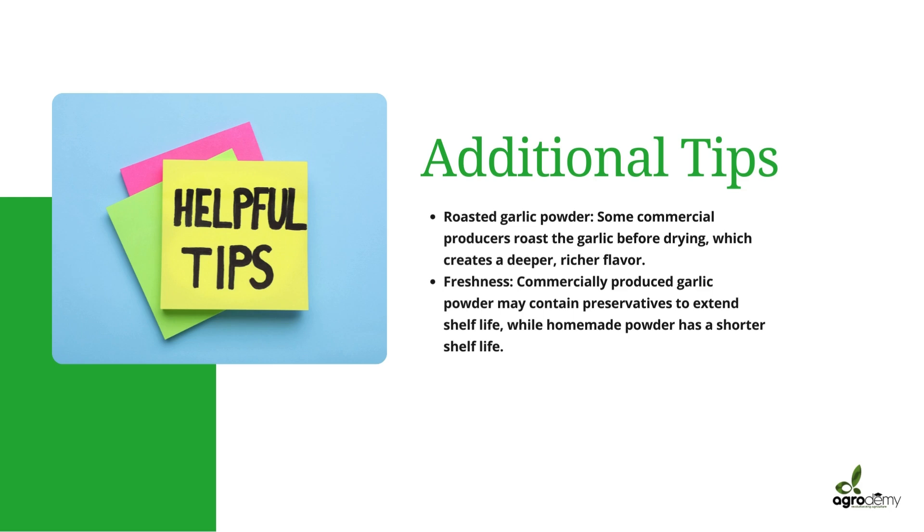Also, commercially produced garlic powder may contain preservatives to extend shelf life, because homemade powder will have a shorter shelf life. You want your product to stay on the shelves of your supermarket or store for a very long time. You don't want to waste the money spent producing a batch simply because moisture content was high or because you didn't add preservatives. And make sure to include proper labeling on your product indicating that preservatives are present, for customers who may not want to buy because of that.